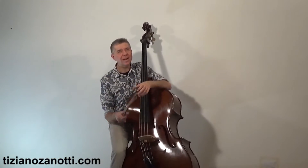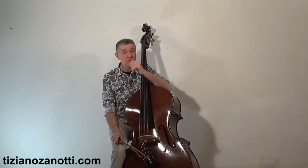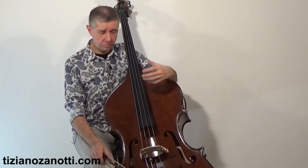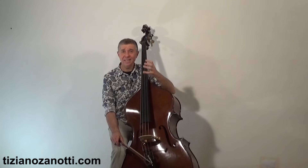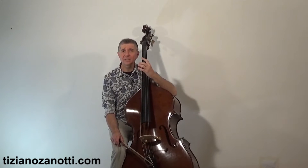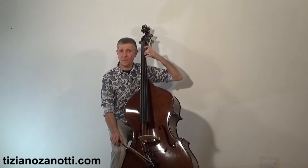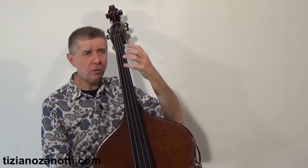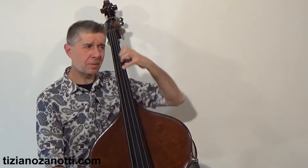Welcome to the fourth video of this series of 5 videos dedicated to 5 alternatives for playing the double bass and other useful ideas for playing the double bass. In this fourth video we begin to address something extremely practical: how to press the strings, which fingers to use to press the string in order to have acceptable intonation. I'm talking about what is called the neck zone, meaning the first octave.